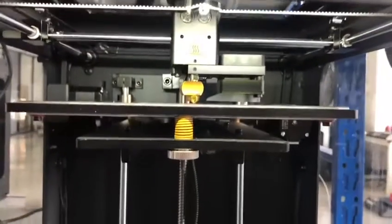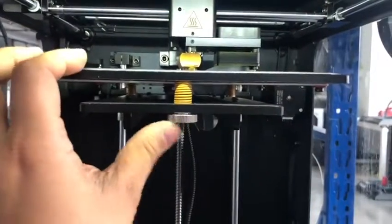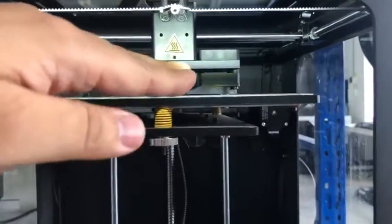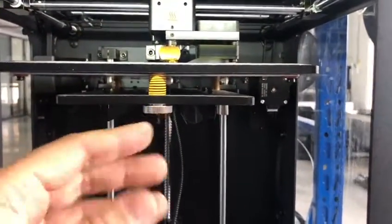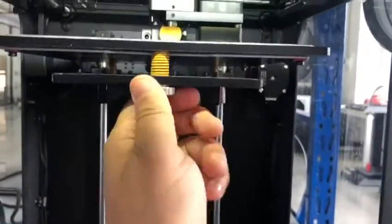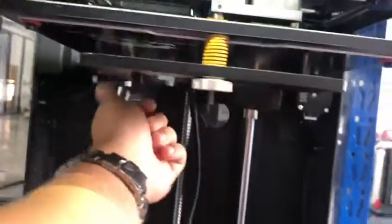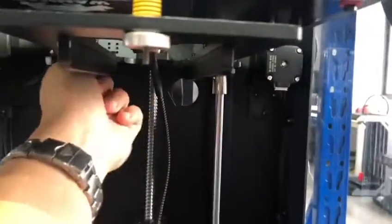In some cases, when the printer receives a bed that is at too much of an angle, the probe cannot compensate for the difference. So we need a primary bed leveling. You need to release the three bolts — release them up, maybe five millimeters is okay, so you have space.